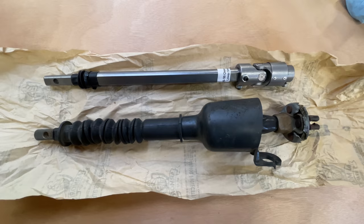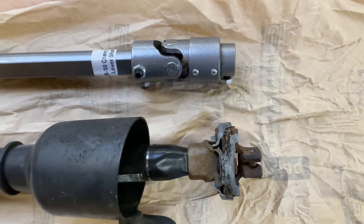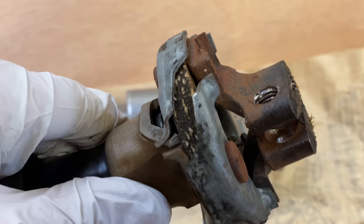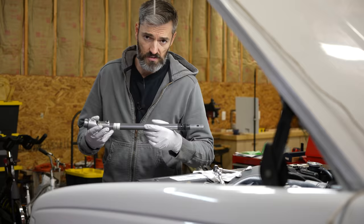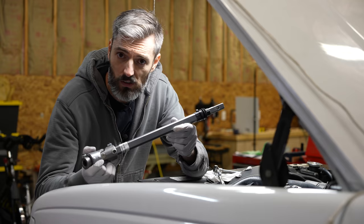Here I have both steering shafts right next to each other. Both ends that attach to the upper steering column are relatively the same. The difference is down towards the bottom. On the new steering shaft we have a universal joint, and on the factory steering shaft we have what's called a rag joint — it's layers of rubber and fabric sandwiched together. This probably does a fantastic job at reducing vibrations. But this new Borgeson steering shaft is made in the USA with a really big, thick U-joint, so I'm going to start fitting it.